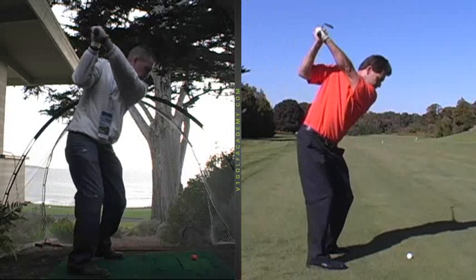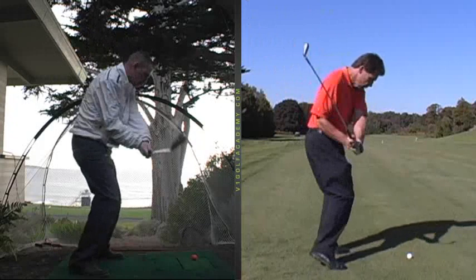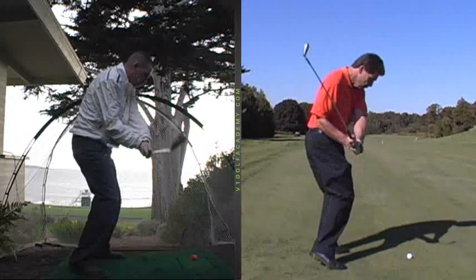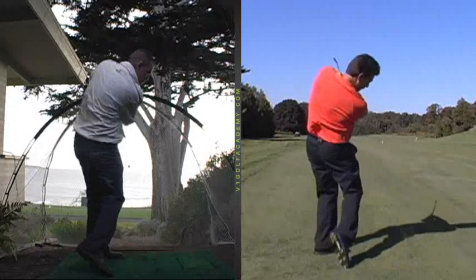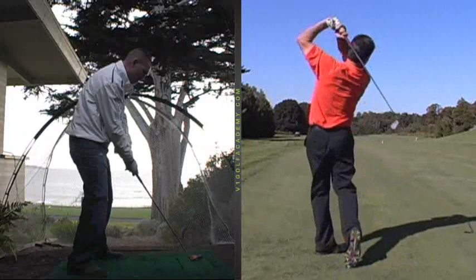From that position, it's how well you time it. Your club gets thrown a little bit in front of your body, comes just outside the ball or in front of it. You square it up and recover very well and hit it straight. It's just tough to do that on a regular basis.